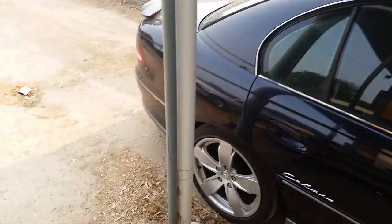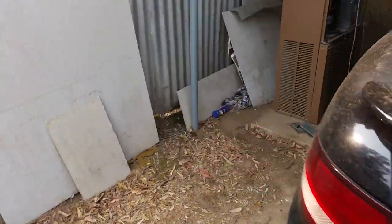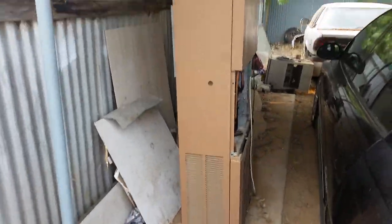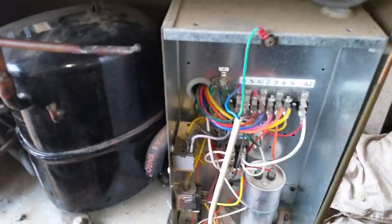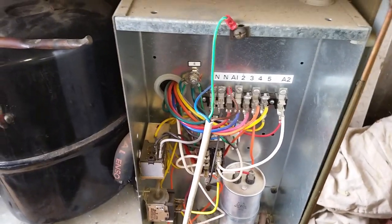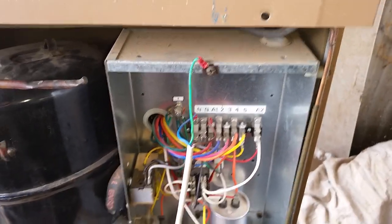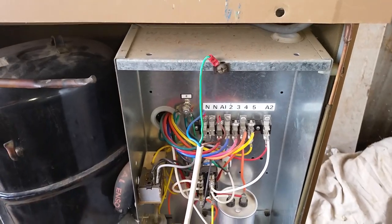I just thought I'd do a quick video on testing old air conditioners. You might pick up a secondhand unit like this and want to install it. Today's a really hot day, it's about 40 degrees, and you would most likely wire up a unit for testing such as the way I've wired this one up. The polarity is correct, which is important, and it's earthed, which is even more important.